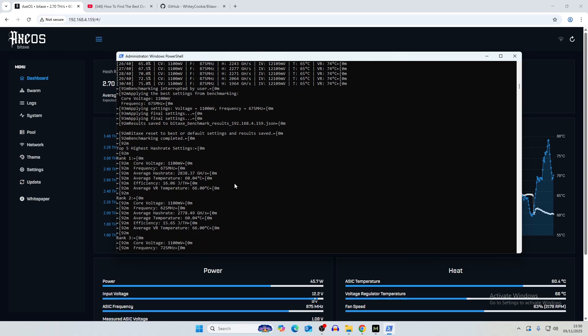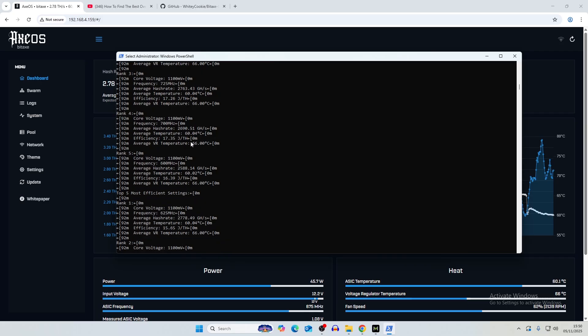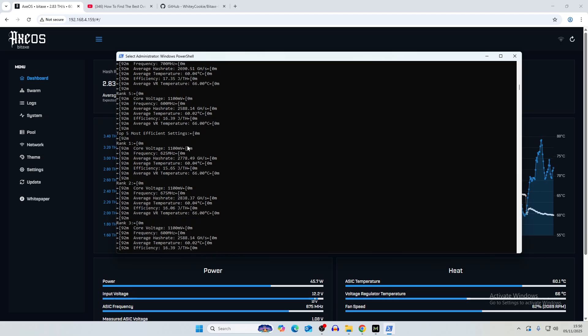Our highest hash rate setting was a core voltage of 1100 mV and frequency of 675 MHz, achieving an average of 2838 gigahash — just under 3 terahash — with an efficiency of 16.06 J/TH. The best efficiency result came at 1100 mV and 625 MHz, achieving nearly the same terahash with an efficiency of 15.65 J/TH, which is close to what you'd expect from a Bitaxe Gamma on default settings.